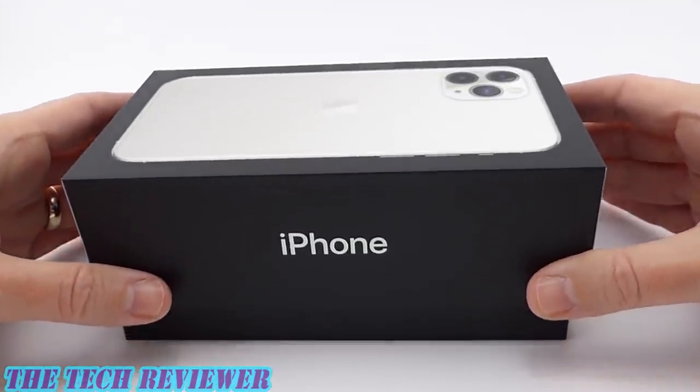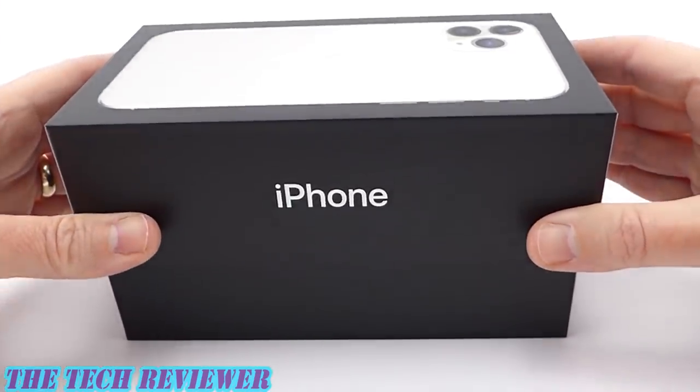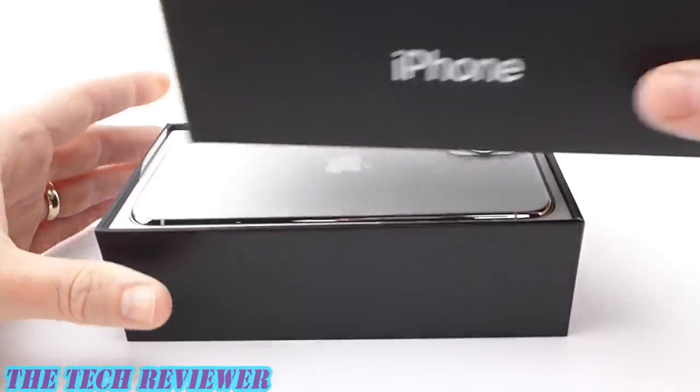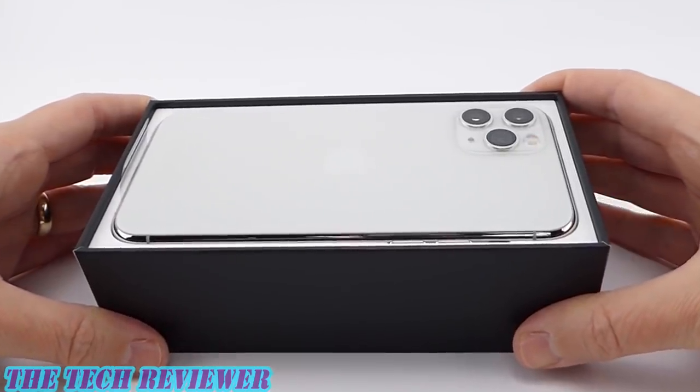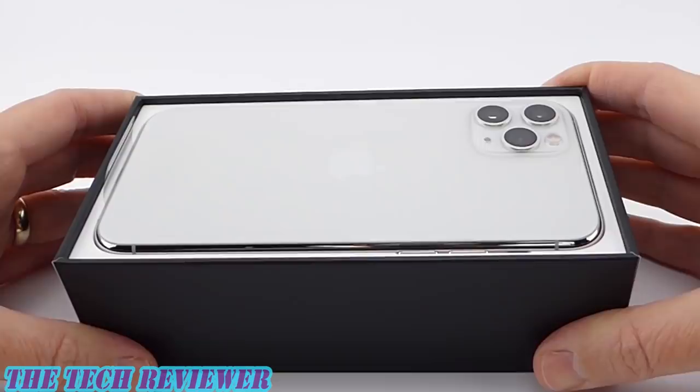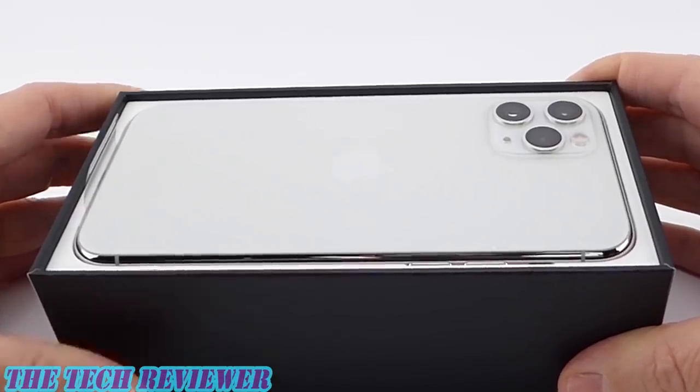Opening this up — very exciting. Can't wait to see what the iPhone 11 Pro in silver actually looks like. And the answer is, to my eye, this looks way more white than silver, although we'll have to take a closer look.